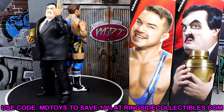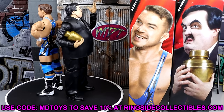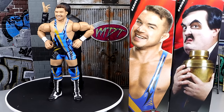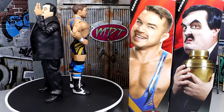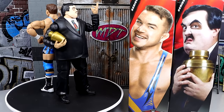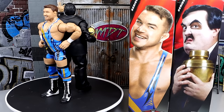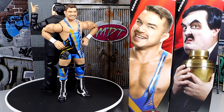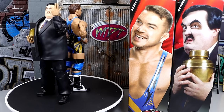If you guys want to grab these figures, go over to Ringside Collectibles and use code MDTOYS to save 10%. I'd recommend replacing your old Paul Bearer, and for Chad Gable it's worth it unless you just don't have any pull for the updated roster. Flashback Collectors are going to want that Paul Bearer, and anyone collecting modern day is definitely going to want this Chad Gable — it's the best Chad Gable they've done so far, with the addition of double-jointed arms. I think they're both going to do well in our ranking.